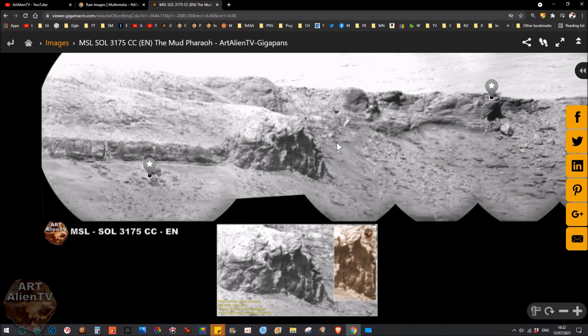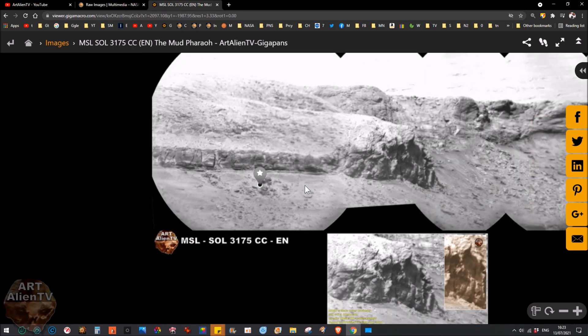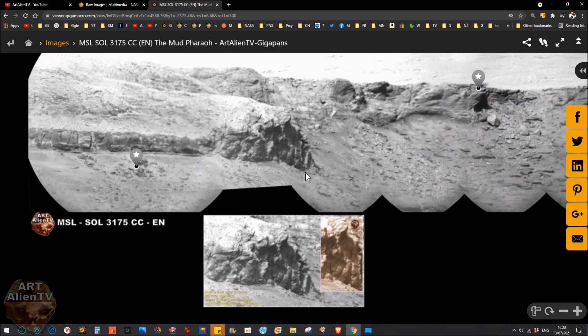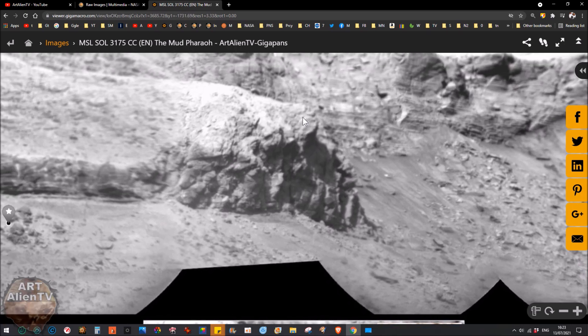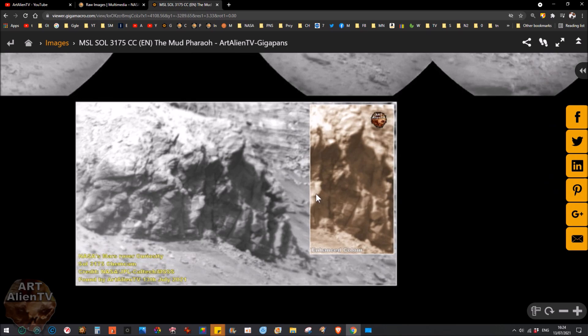I've shown hundreds of skulls and probably well over 100 statues — between the two it's probably getting nearer to 300 skulls, statues, carved faces, heads, figurines and things like that, so this is by no means a one-off. There seems to be a whole row of things here. Unfortunately the image quality and the distance have let us down — this is a long way from the rover, zoomed into this ridgeline at least a mile away, so we're not getting very clear images. But clear enough to see this rather large statue — between 10 and 20 feet, I would say.